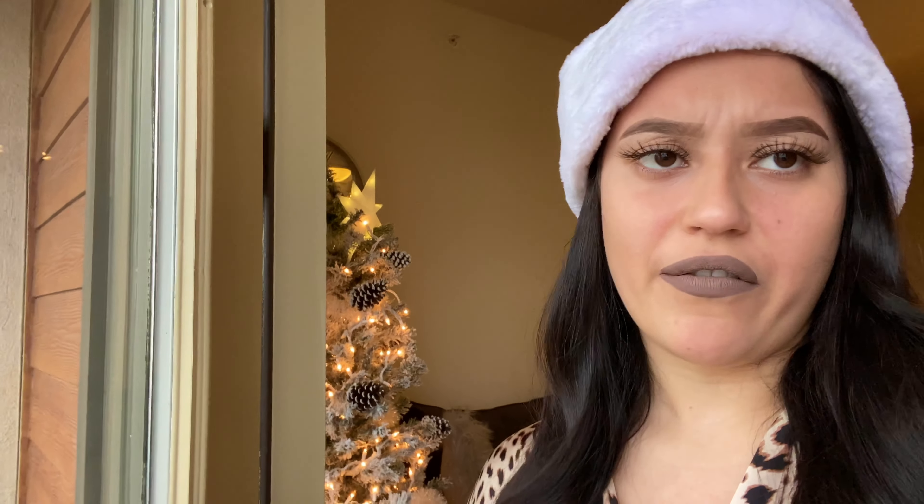I will put everything down in the link description about the doggy treats in case you got lost, because honestly I feel like I was all over the place. As for the Christmas decorations, I got most things at Hobby Lobby, Walmart, and Dollar Tree — but that was last year so they probably have new stuff now. Okay, so that is it for the video — say bye, Maxine!